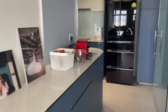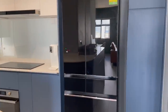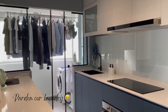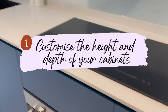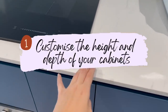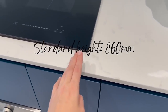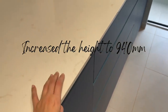Hi guys, so today we're going to share some kitchen planning tips. Some of these are what we applied during our renovation and some are lessons learned — things we could have done better. For the first tip, it will be to customize the height and depth of your cabinet. The standard height for a low cabinet is 860mm, but because my husband and I are pretty tall, we got it customized at 940mm.